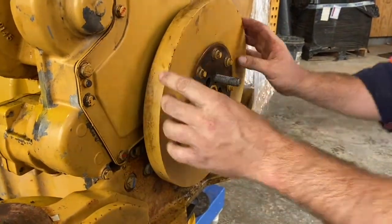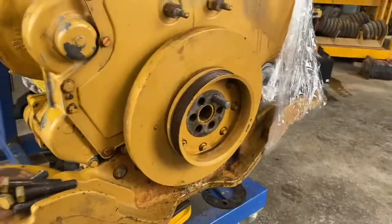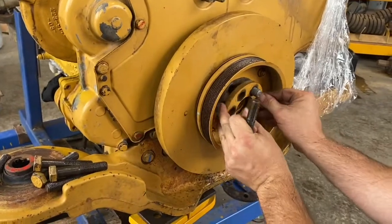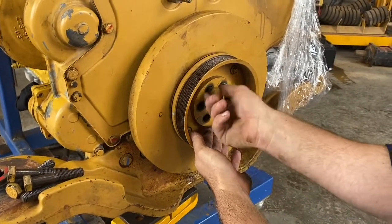This part is the damper. The second part here is the pulley, which will run the serpentine belt that runs the alternator and aircon. And then there's a small plate with 6 holes in it that needs to go on as well.